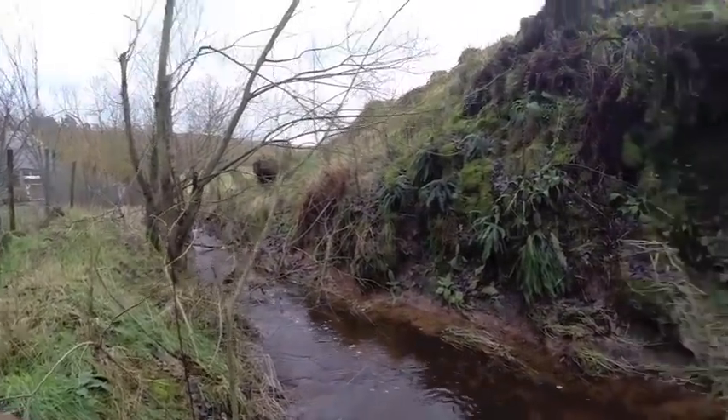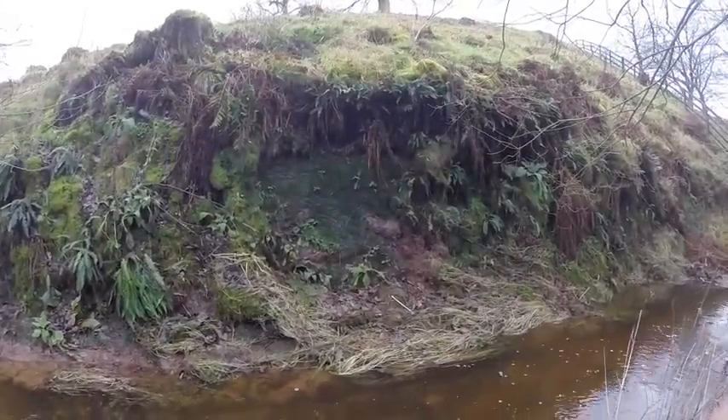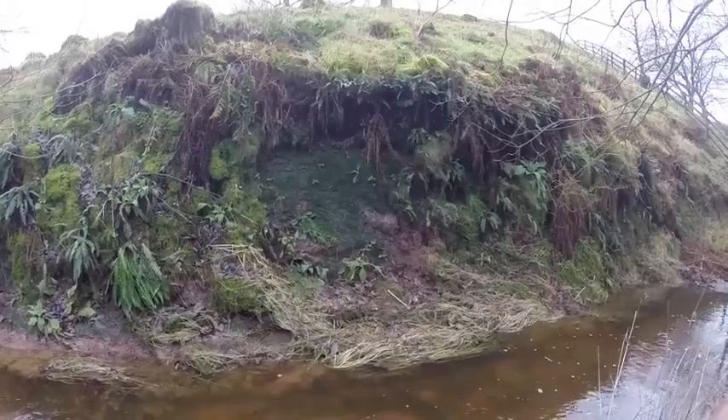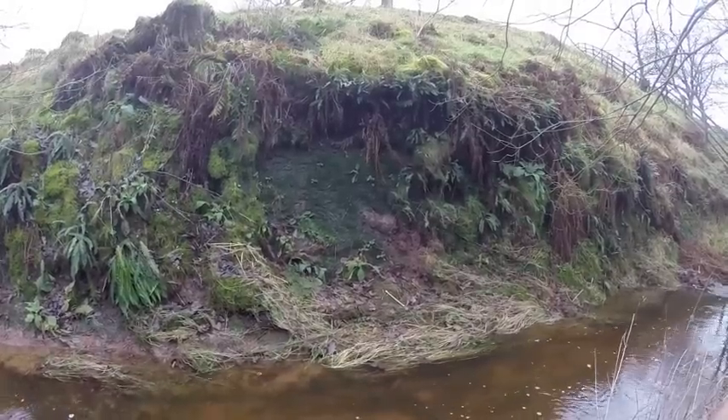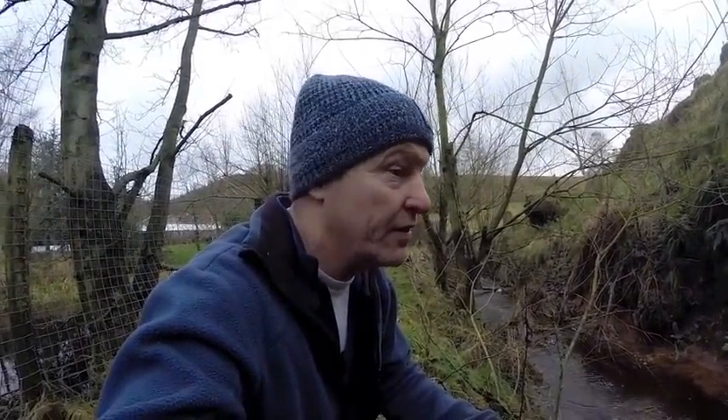I've also got another project. See that hill — it's made of sandstone. So I think I'm going to have a go at digging a cave out. It'll probably do as a root cellar, but I quite like the idea of digging a cave.